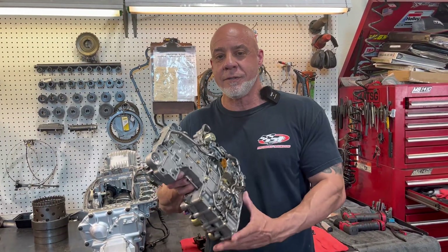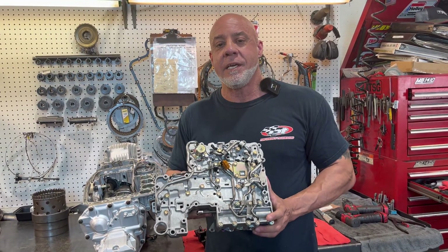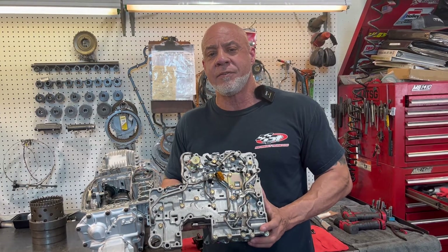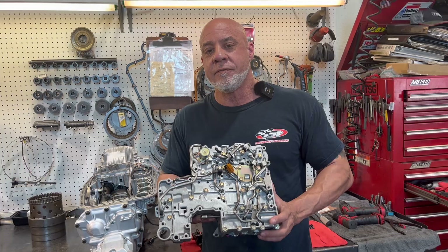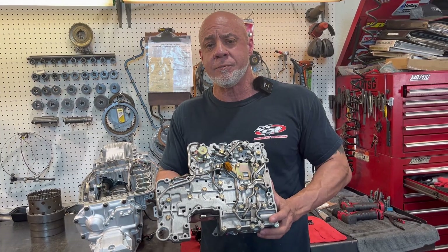Hey everybody, John from IPT. Today we have a 1992 Subaru SVX, which is your Phase 1 4EAT unit. We're going to show you the valve body removal and installation process.